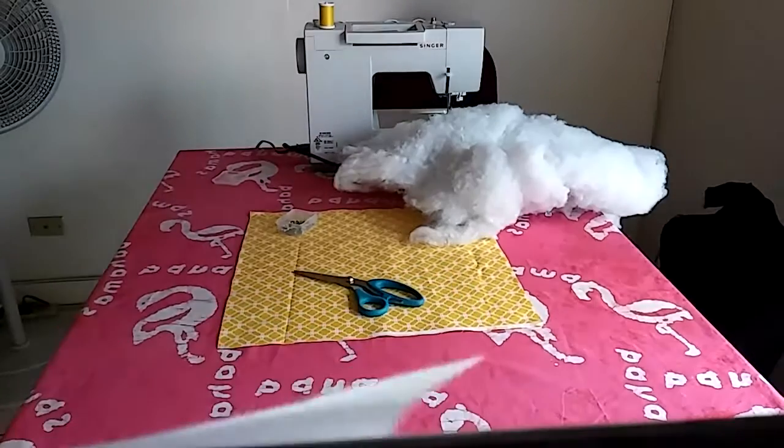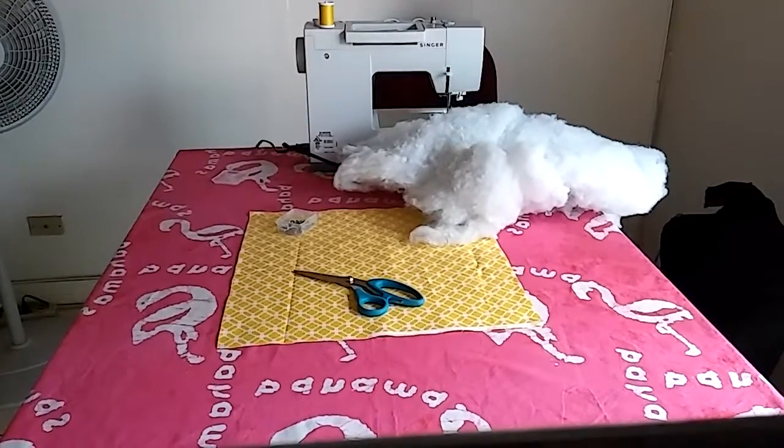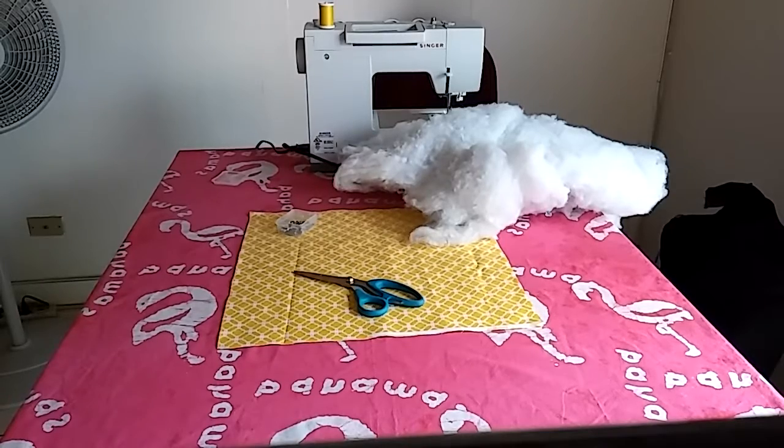Hello, welcome back to my channel! Today we're going to learn how to sew a pillow. Easy is in the title because this is a pretty easy project to do.